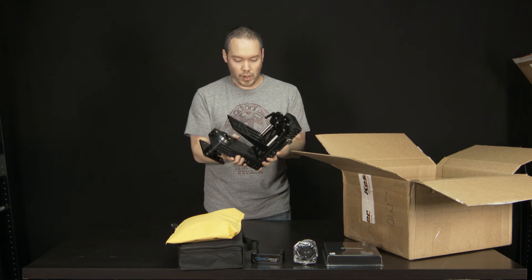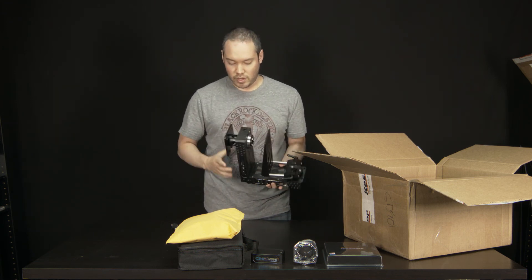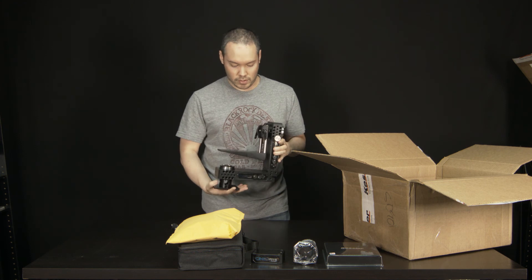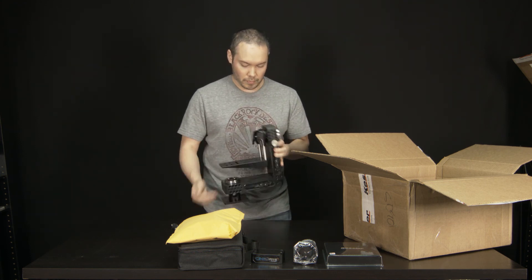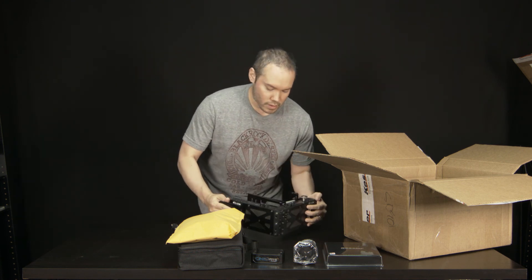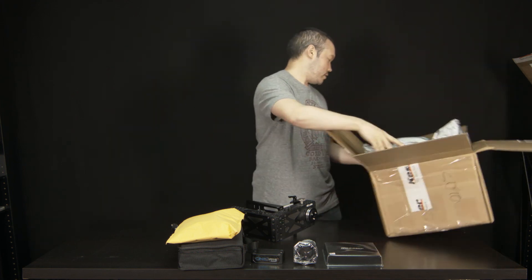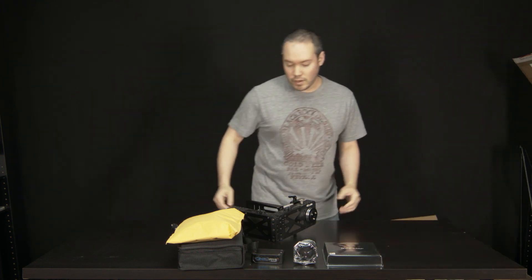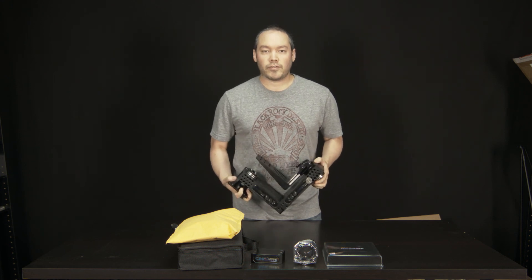Pretty much both blocks come attached together, looks like. It looks like it's just all ready to be mounted to the slider and then hooked up and ready to go. That's all that's in this box. So there you go — this is the 3-axis CineDrive from Kessler.